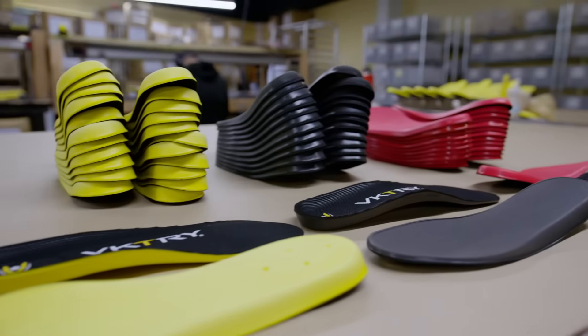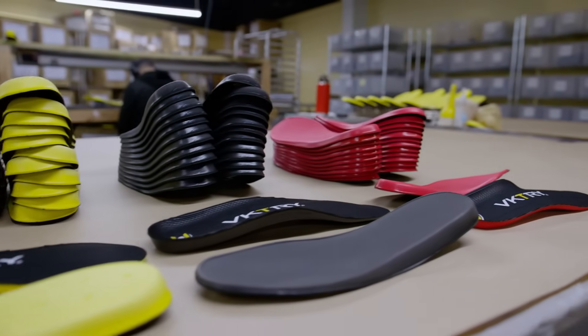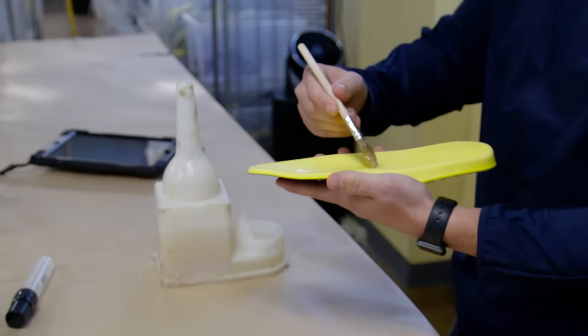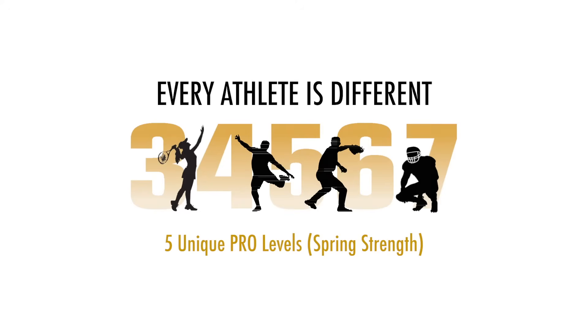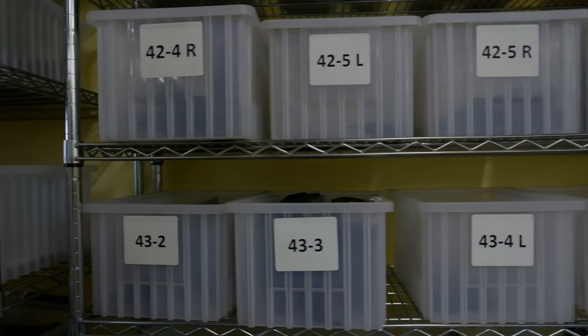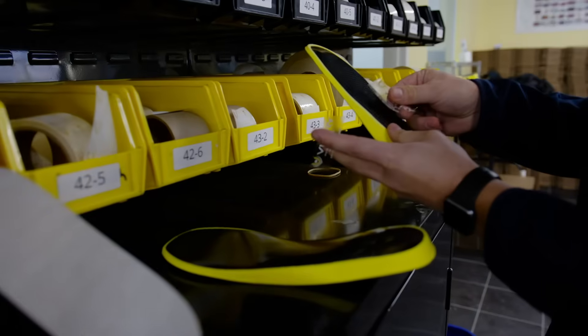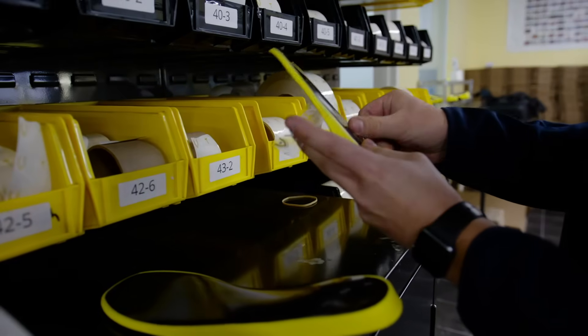We utilize multiple top cushions to customize the fit for different sports shoes. We apply a state-of-the-art adhesive to bond the tops to the bottoms. VKs are customized for you and your sport — a larger athlete needs a stronger spring. For example, a size 9 Victory Gold insole comes in 15 unique variations, so we label the insole to identify it properly.